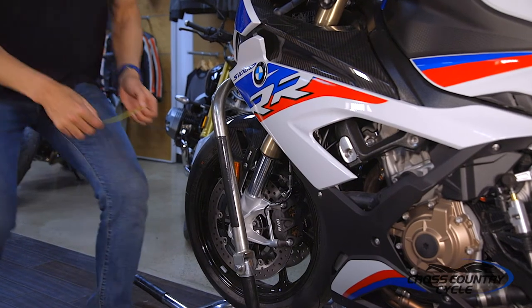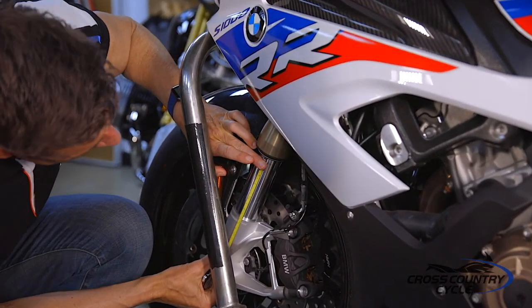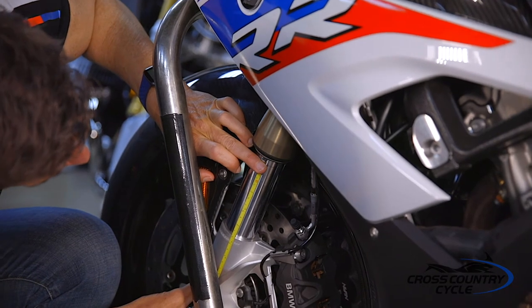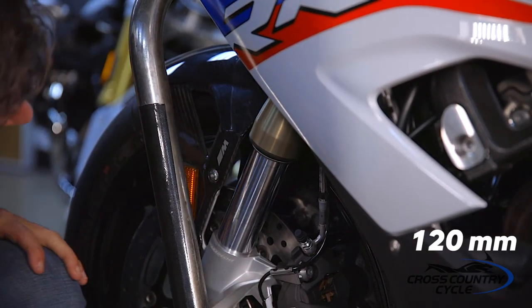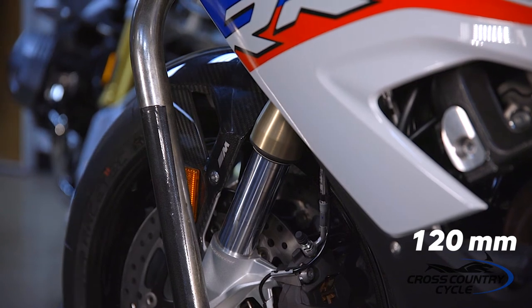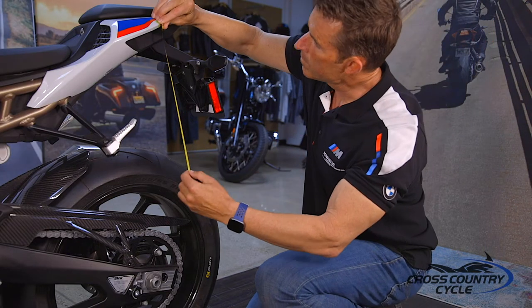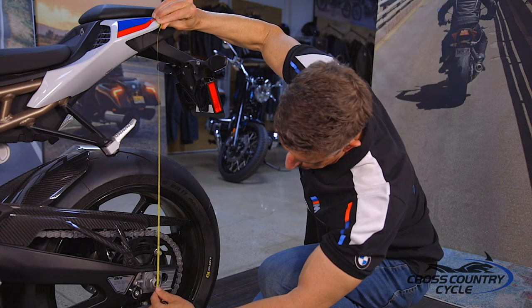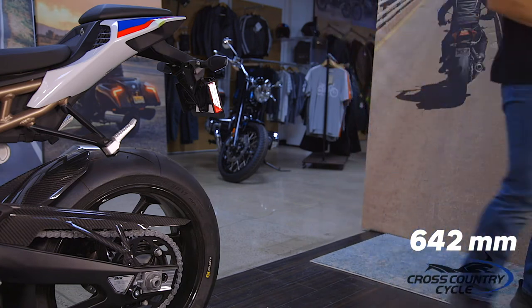We are now ready to measure the static values of our suspension. Starting from the edge of the dust seal, ending at the edge of the fork tube and front axle — ours measures 120 millimeters. Write this measurement down, as we will compare it to the loaded value with rider in full gear. Next, we measure the rear suspension from our identified location on the rear cowling to the rear axle — ours measures 642 millimeters. Again, write this value down for later reference.